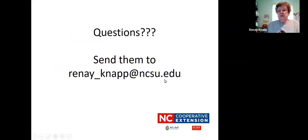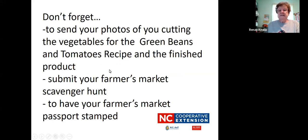If you have questions, remember to send them to me at my email address. If you have questions or comments or anything like that, I look forward to hearing from you. Don't forget to send in your photos of you cutting the vegetables for the green beans and tomatoes recipe and your finished product — I want to see how it looks. Submit your farmer's market scavenger hunt; you didn't get one in last week but you will be getting one this week. Make sure to have your farmer's market passport stamp — have someone at the farmer's market, maybe at the information booth, stamp your passport. I hope that you're enjoying the class and the recipes and the produce we've been sending for you. Have a good week and happy hunting at the farmer's market!